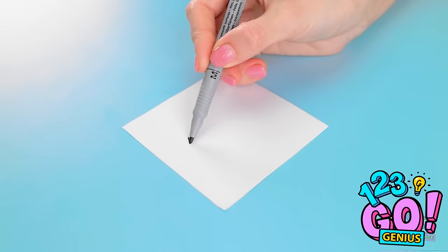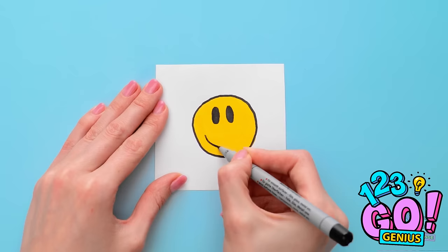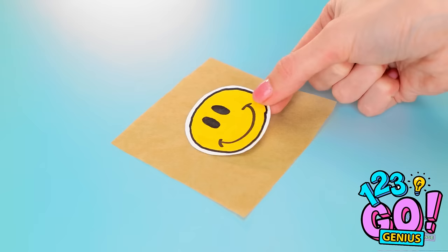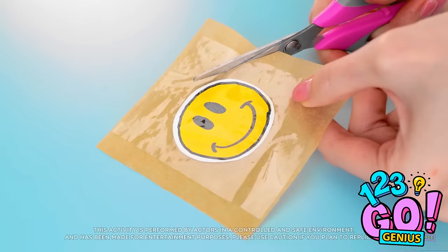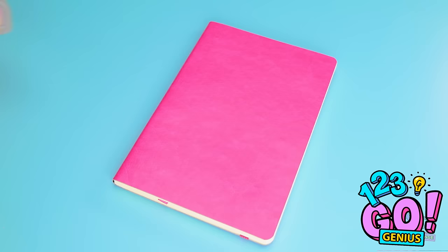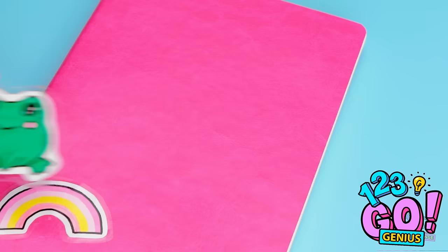I'll draw a smiley face, starting with the eyes. What a happy little guy! Next I need to cut it out. I'll place it on a square of baking paper, cover it with tape, smooth it out — I don't want any creases. Now I'll cut around it. That looks great! But I'll need more — these are amazing, just what I need! I'll peel off the baking paper and stick them to my notebook. This frog is so cute! It looks better already and it was so easy!